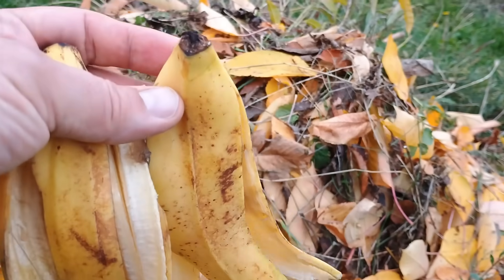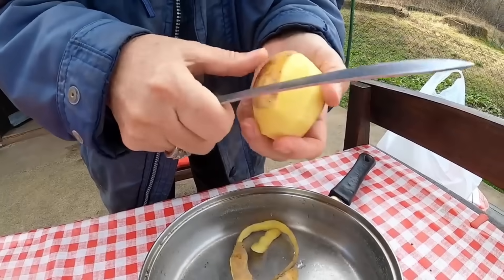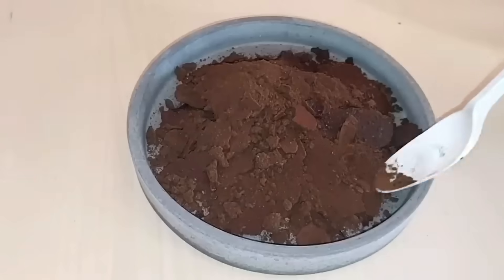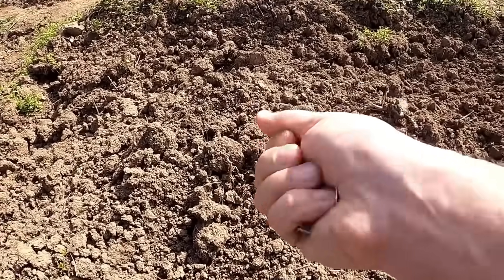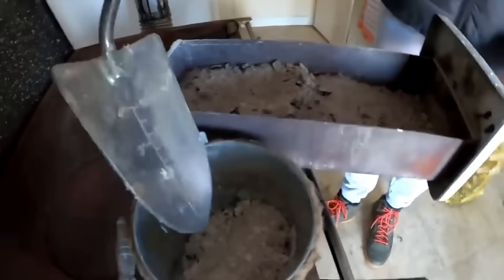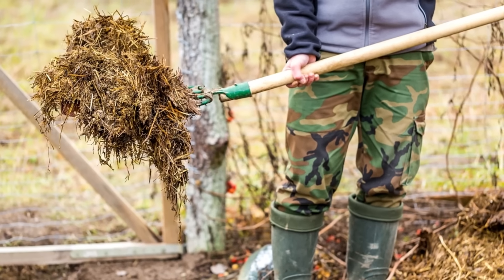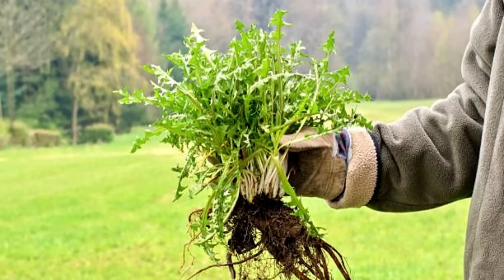Other good additions: banana peels, apple and potato peels, coffee grounds — excellent — crushed eggshells, and even a little wood ash, but only in small amounts. What you shouldn't add: meat, dairy, or oils — they attract pests and slow down decomposition. You can also add a bit of manure — horse, chicken, or cattle — that's a perfect activator. And young weeds, before they go to seed, are great too.